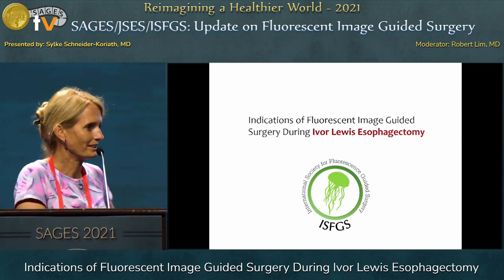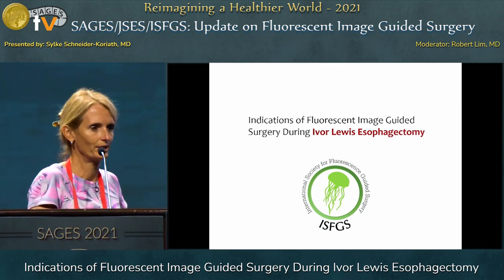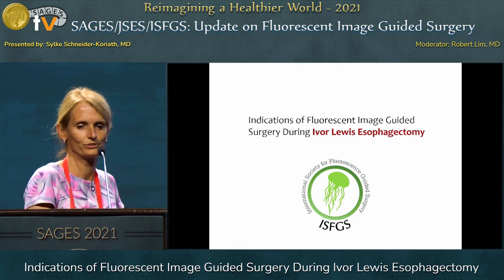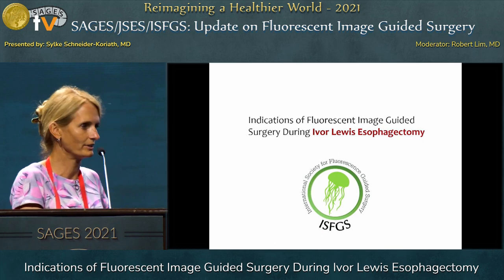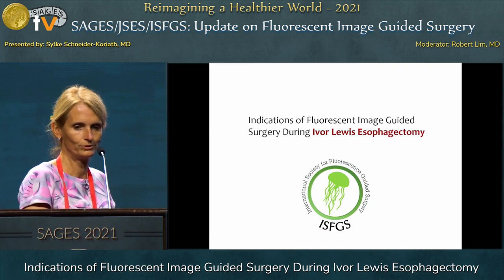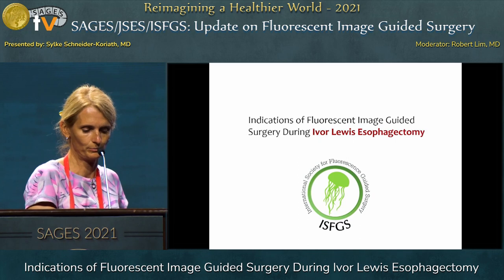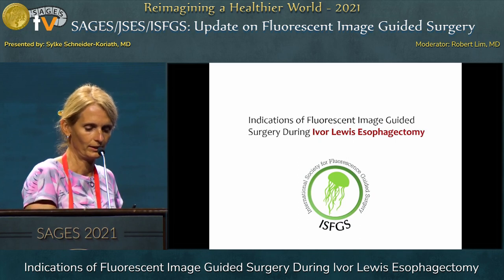Maybe I could add that Ivar Lewis was a British surgeon who developed and published this technique in 1946 as an open technique. And of course today it's also performed laparoscopically and with robotic assistance.